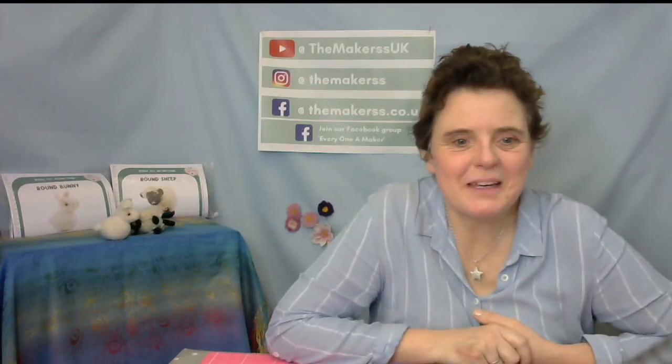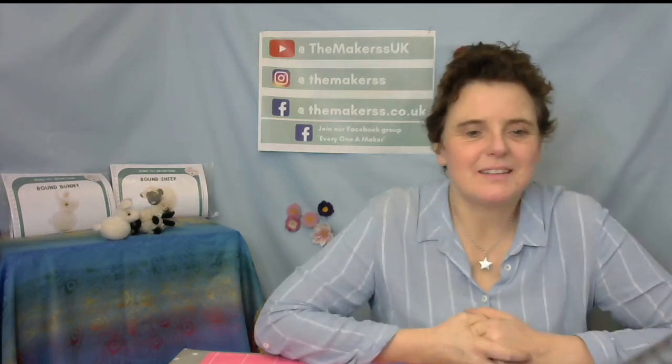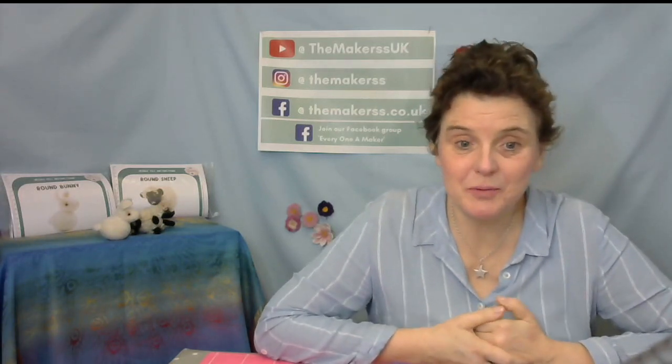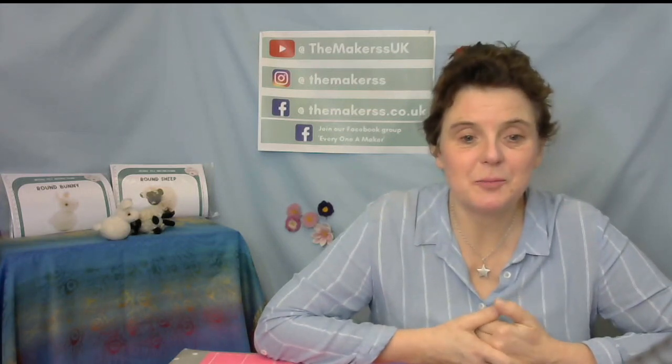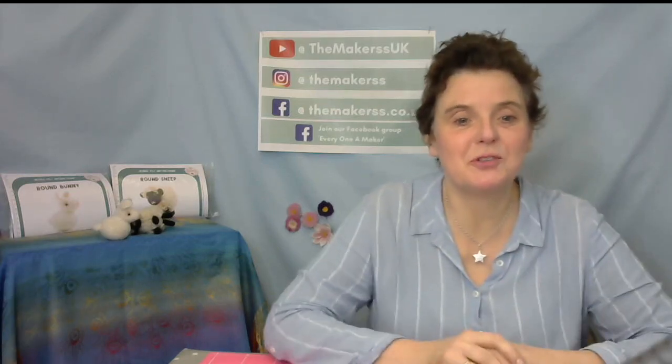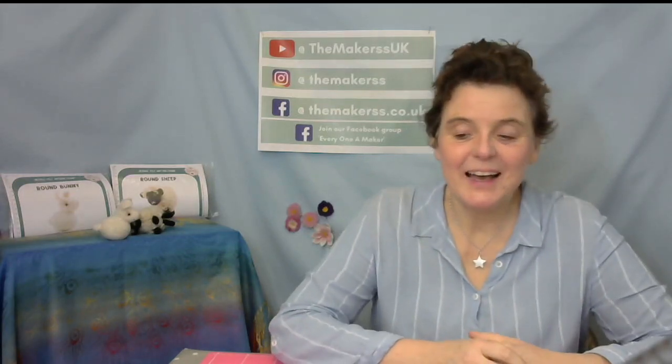Hello everybody, Steffi here from The Makers. Welcome to another live stream here on Facebook if you're watching this live, or maybe you're watching this on YouTube at which point it will have become a needle felt tutorial, free to you brought to us by The Makers.